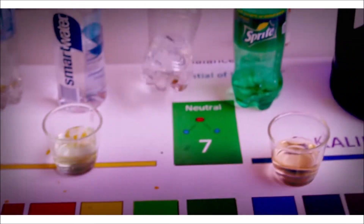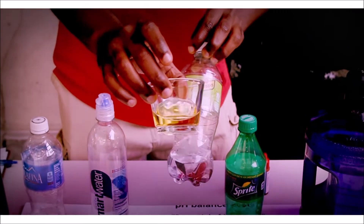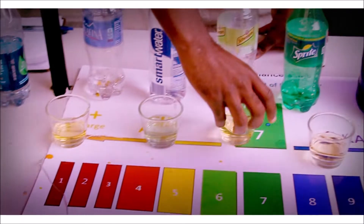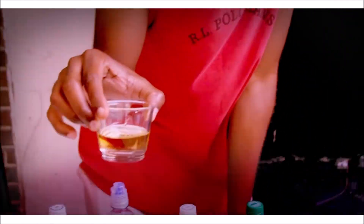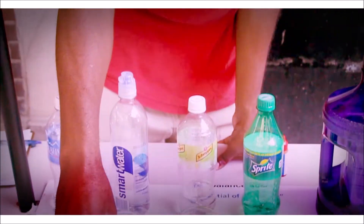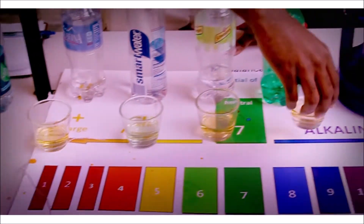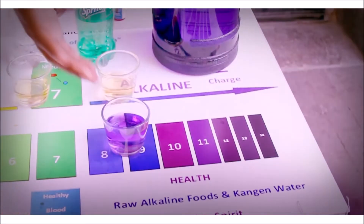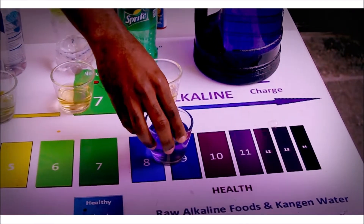We have our Schweppes — this is seltzer water, this is fancy soda, that's all it is: soda without the sugar. This is acidic. We have our soda — it's acidic. And we have our alkaline water which is 9.5, and the reason why I know that is because we pressed it on the machine.